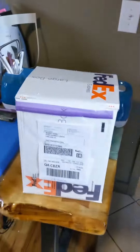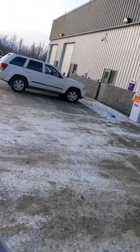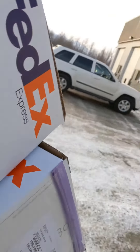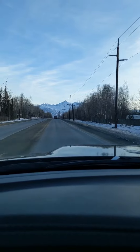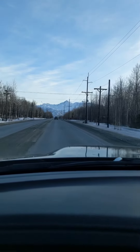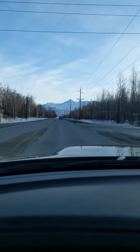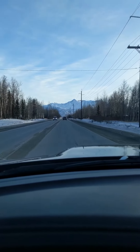Boom, done. Drop off at the Ship Center — legit Ship Center. After dropping off your package at FedEx, head home in the Arctic Tundra. We'll see you next time.